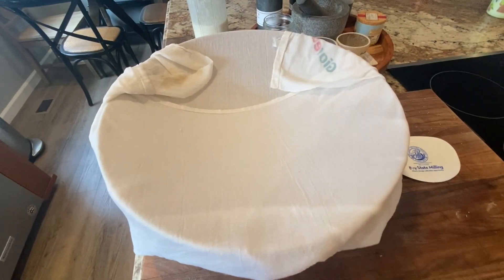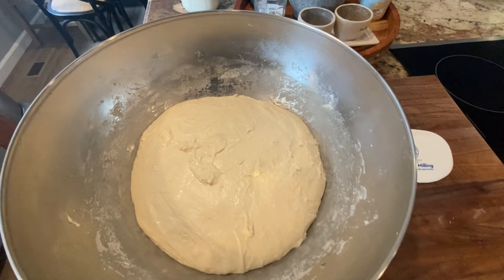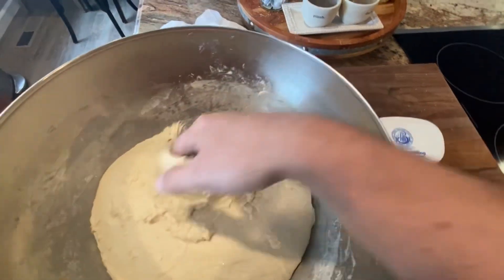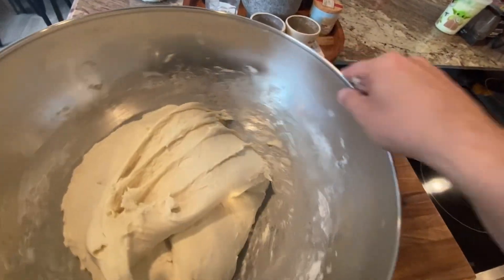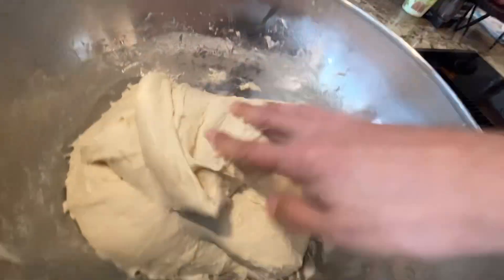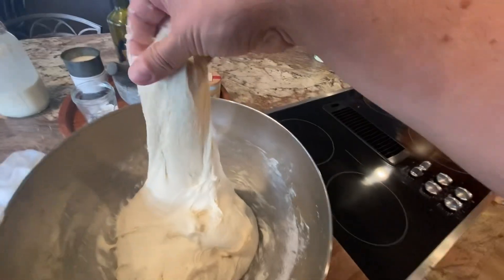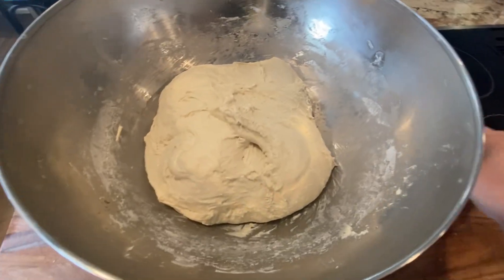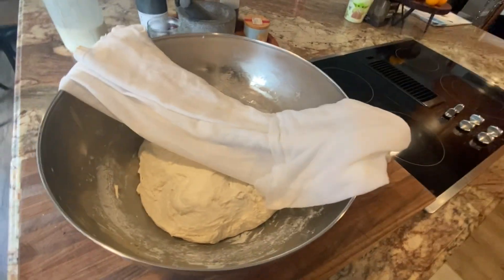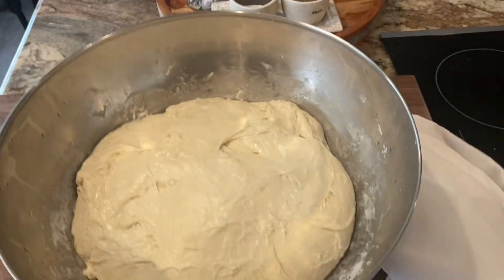We're back after 45 minutes — take the top off. It might look a little bigger. I do this one-handed: scoop and fold it over, scoop and fold it over, all the way around. Then take the scraper and scrape any dough that stuck to the sides back onto the dough ball. Put the top back on for 45 more minutes. We'll repeat that until we're done stretching and folding.